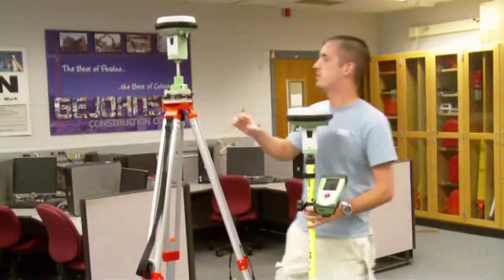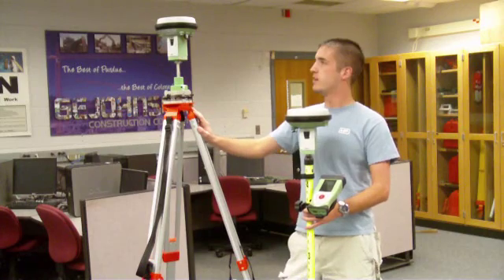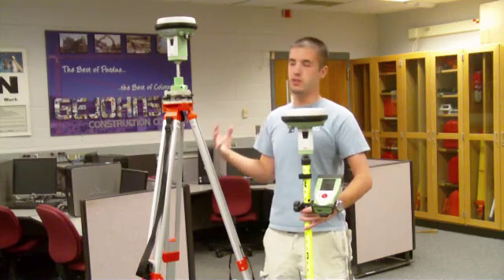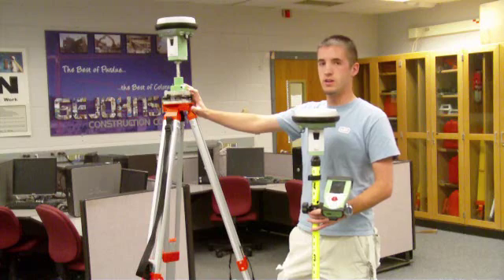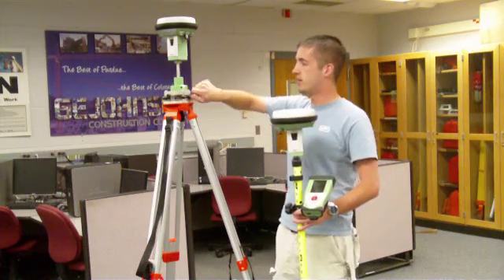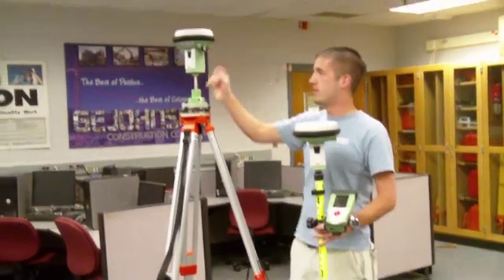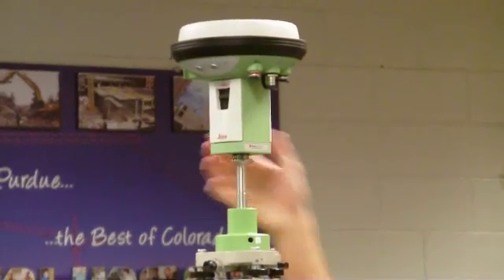To set up your base station, find a good clear open area. You want to try and set up half an hour to an hour beforehand so you get enough RTK corrections to get good data. Simply level it just like you would a total station or an auto level, mount the unit on here — it locks in with this switch right here — and then set your base station up. They're labeled on the bottom; it'll say base and rover.